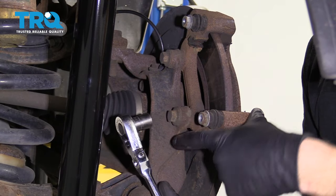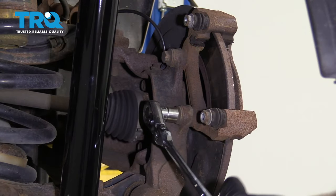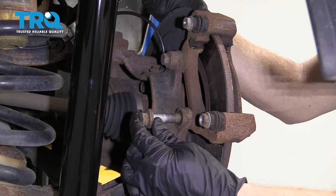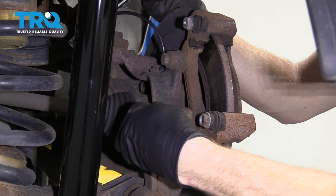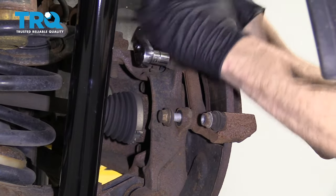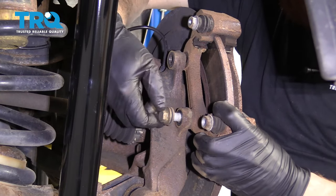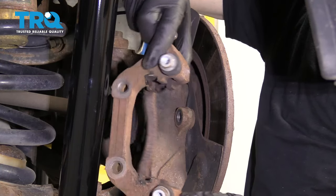We're gonna use our 15-millimeter socket and remove this mounting bolt and this mounting bolt right here. I'm just gonna put one back in just for a couple threads for safety while I remove the other one. Then we'll remove that bolt, hold the bracket, and remove the other bolt.